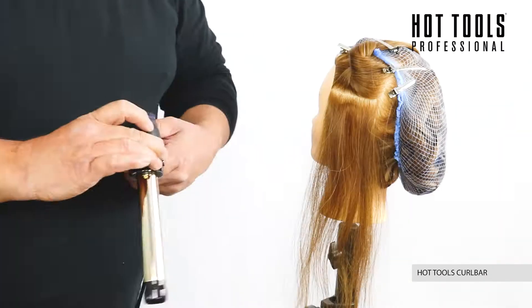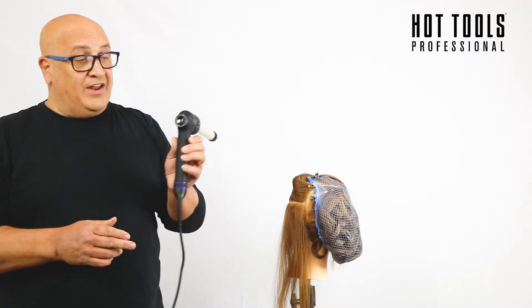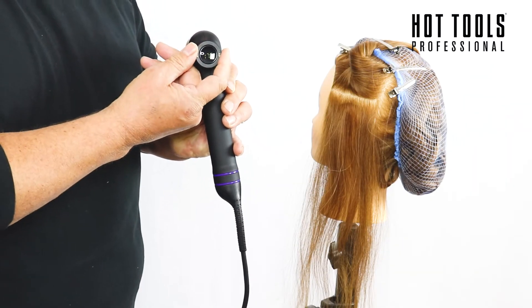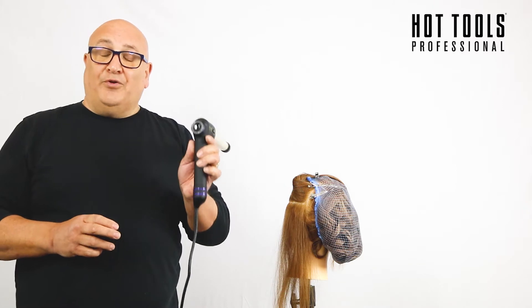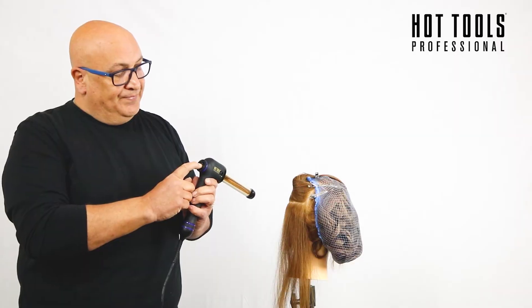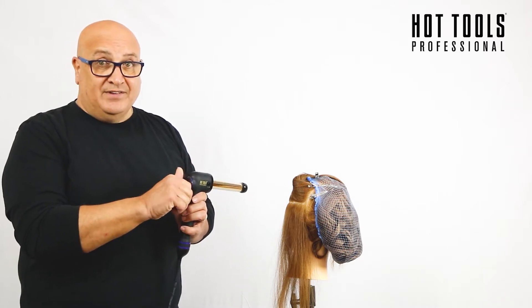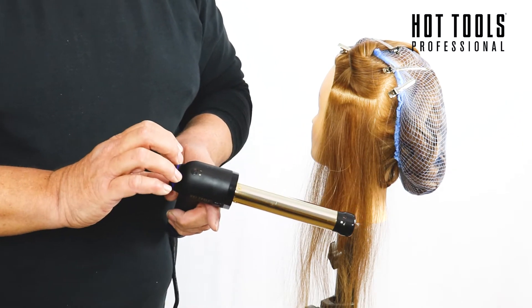Here's the curl bar. The first thing we do is turn it on and set the temperature. The temperature ranges between 160 degrees up to 230 degrees — I'm going to set it at 190 degrees. Now I'm going to set my timer: hold this in for a few seconds and it changes to a timer — 10 seconds all the way down to 1. We have an illuminator band; when first turned on it flashes, and once it stops flashing we're ready to use the product.